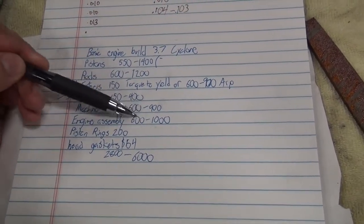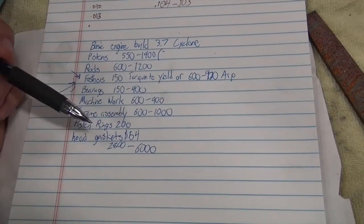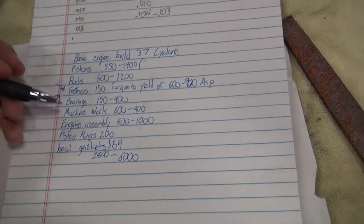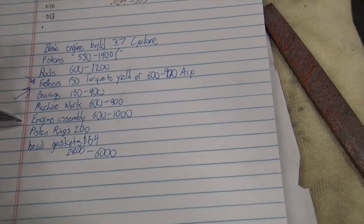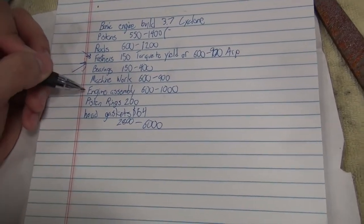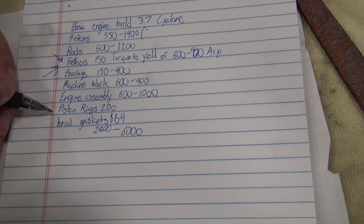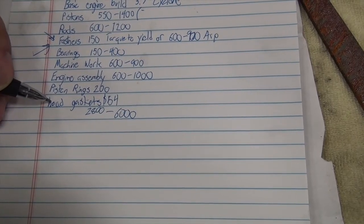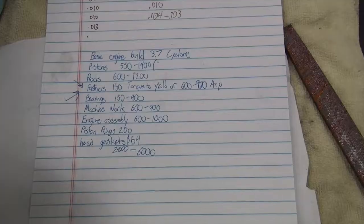Bearings are anywhere from $150 if you're replacing all of them OEM, to $400 if you got Calico-coated — I think that's the name. I'm just doing OEM bearings. Piston rings, $200. Head gaskets, $50.